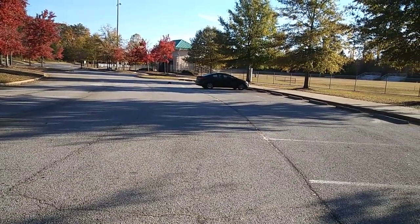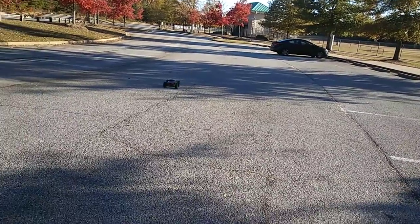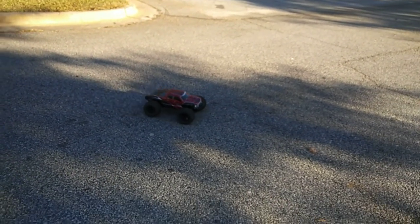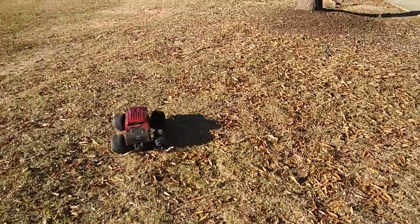I'm thinking about putting a Millennium system in here — that should be plenty — and then running it on 2S. I probably won't do 3S with it. Anyway, let's take this thing off-road and see what it can do. Got it off-road, let's see what it does.